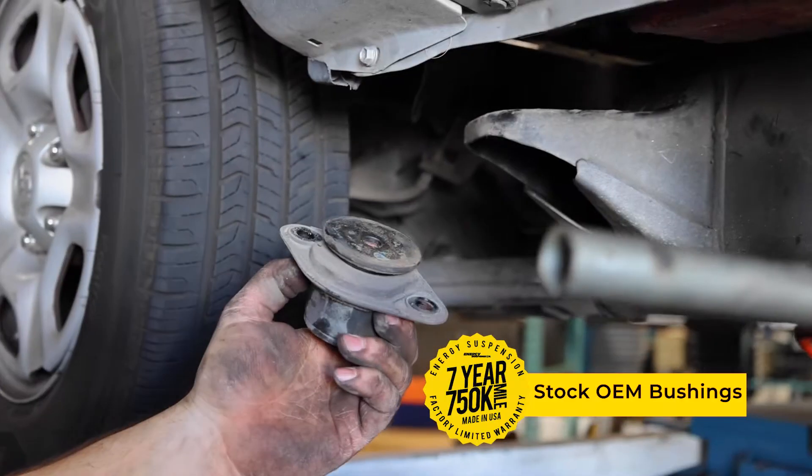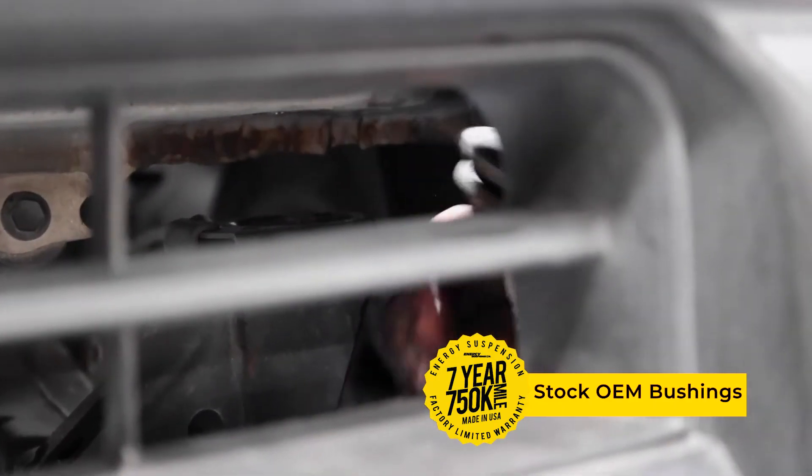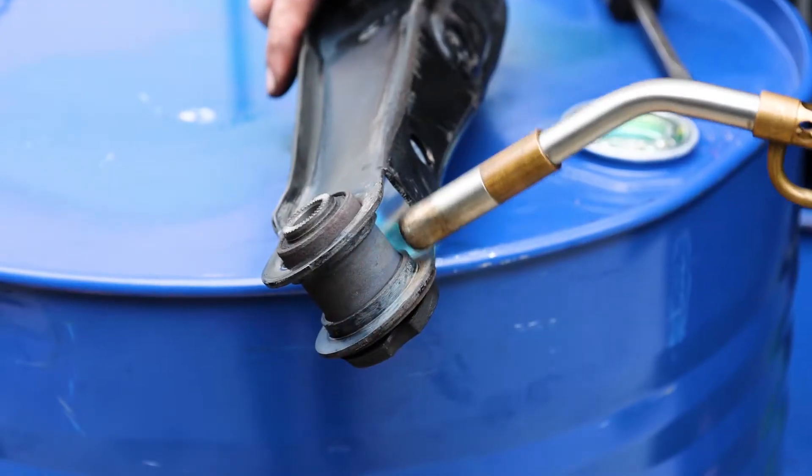Hi, I'm Mike Papazian, Director of Sales at Energy Suspension. Today we're going to talk a little bit about Durometer. Many newer vehicles are using Microcell foam material, which initially offers a smooth ride, but is prone to deteriorate quickly.